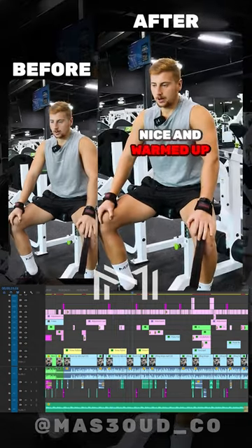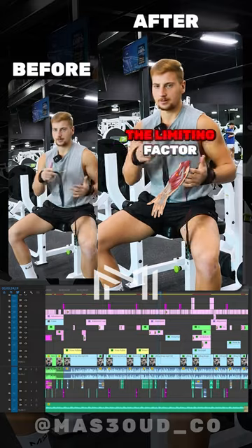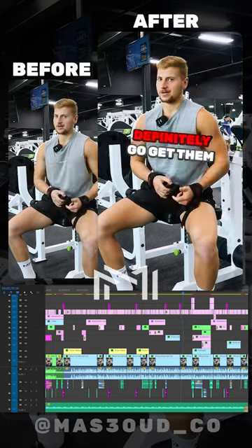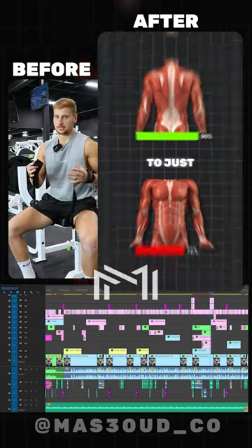Now I feel pretty ready to go. I'm going to add a bit more weight and start using lifting straps, because I don't want my forearms to be the limiting factor on a back exercise. That makes no sense. If you have them, definitely use them. If you don't, go get them — because there will come a time when your back muscles are way too strong for your forearms to keep up.